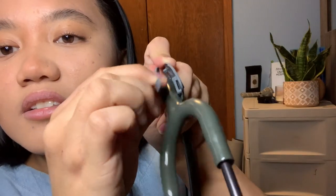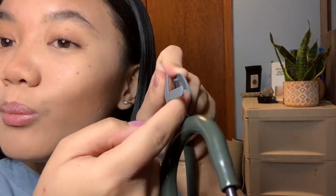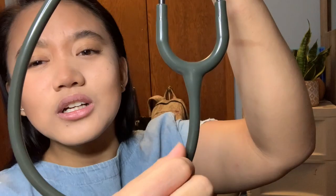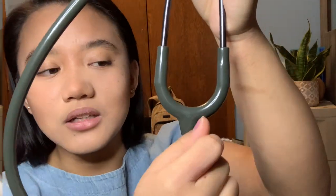Then you're going to take this and insert it right in there like a little belt, and you'll do it on the other side as well. You can also just wrap tape around it and write your name.